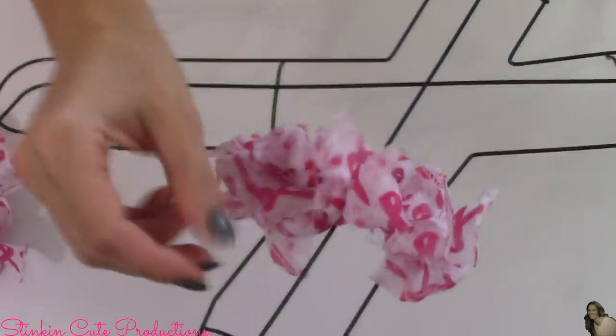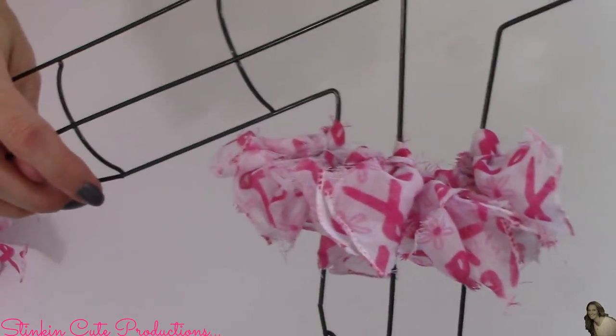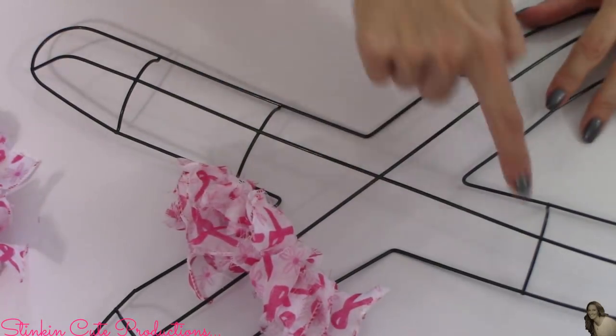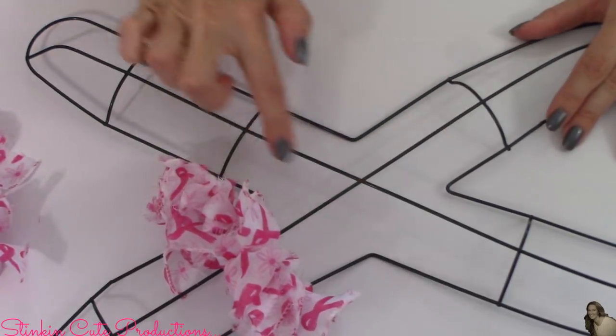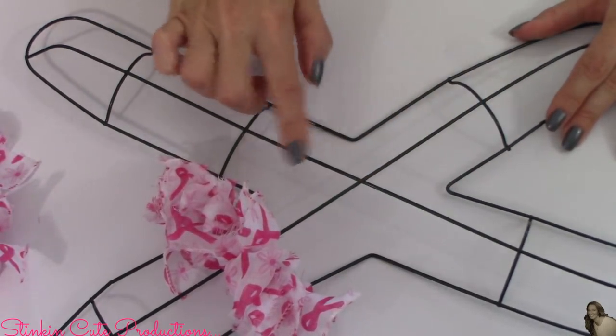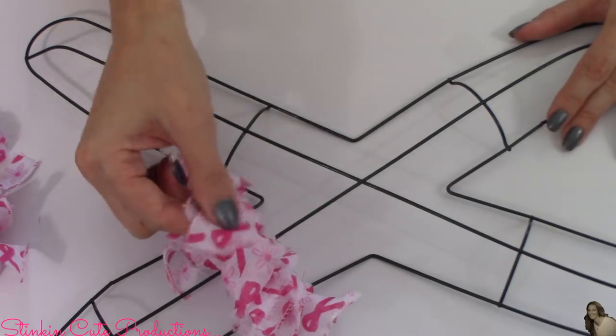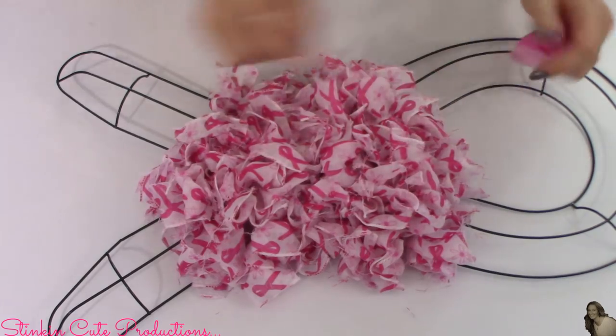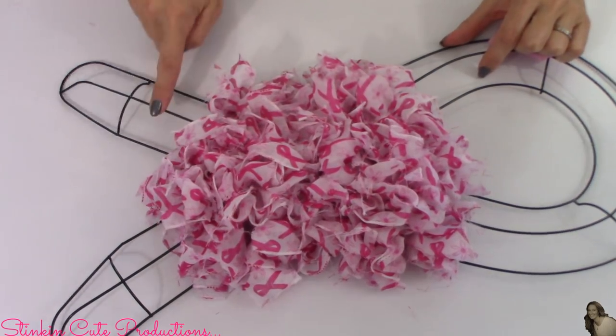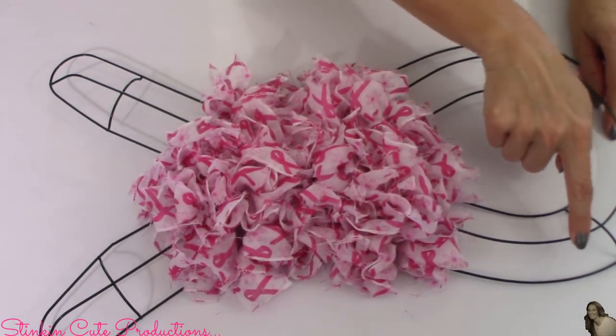This is the look I'm going for with this wreath. It has three different sections, and in the middle is this X shape. I'm going to fill the X in with this patterned scarf. Then taking this brighter striped scarf, I'm going to fill in the next section all the way around the wreath.